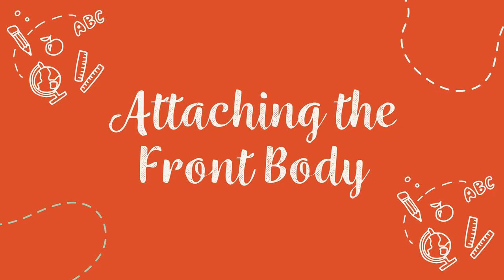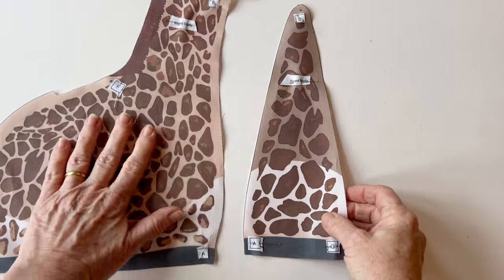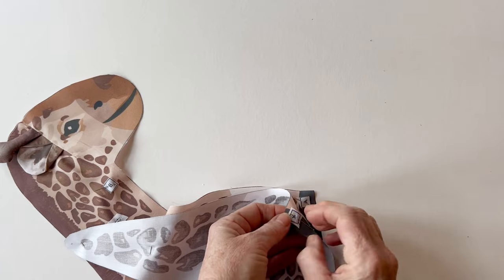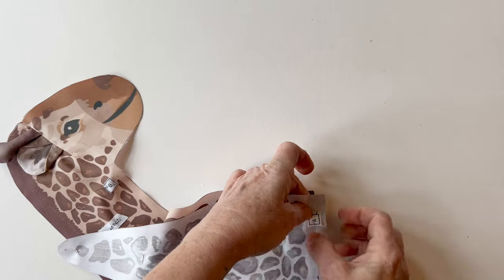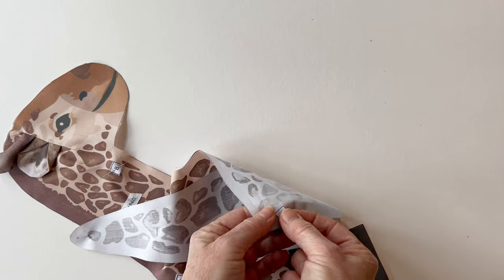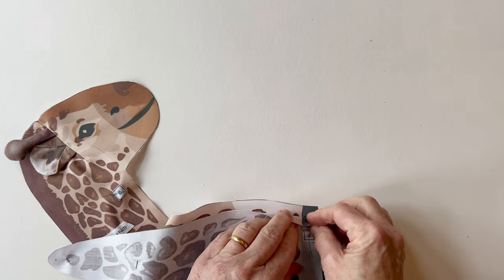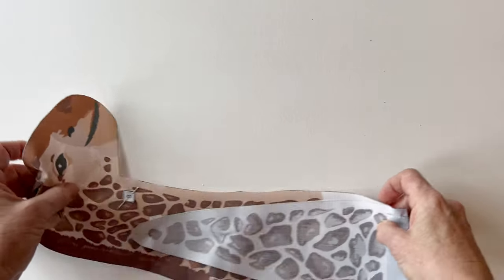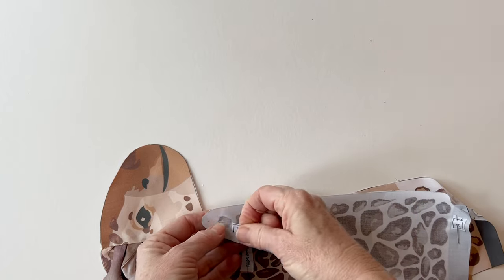Attaching the front body. Take the front body and the right body — you've got A points at the bottom of each and B points with dots. Match up the A points, take the labels off, and pin them near so they're out of the way of the seam, or draw them on the back with pencil. Match up those two A points and pin together — you can see the prints will match up. Then go up to the B points and make sure those dots match up.